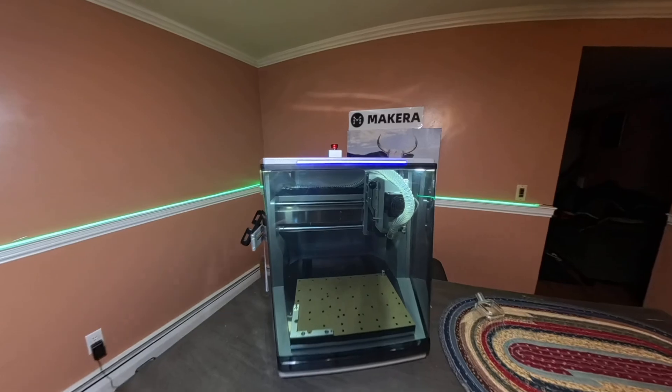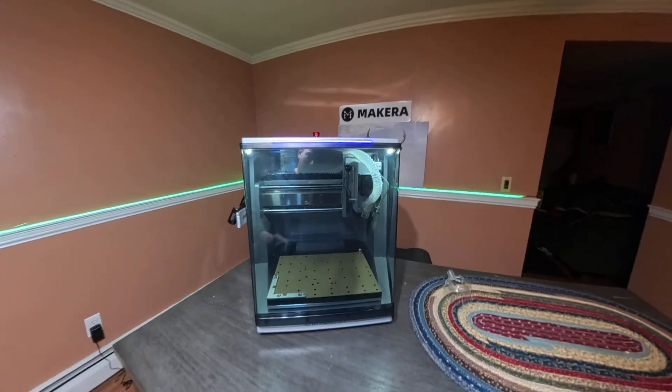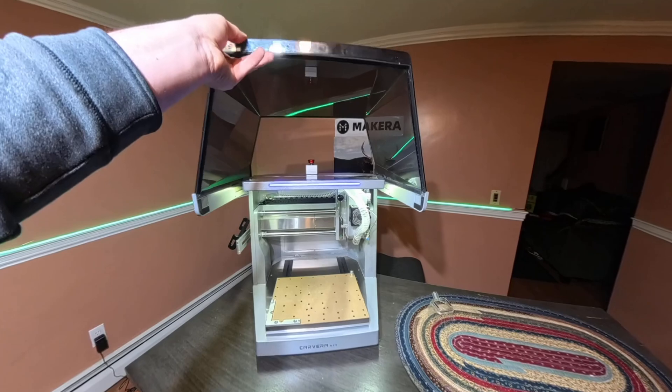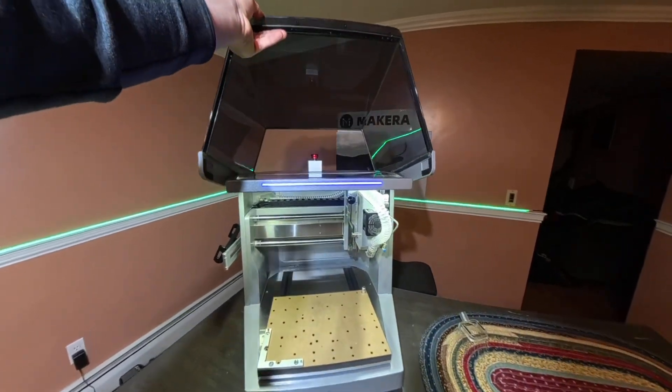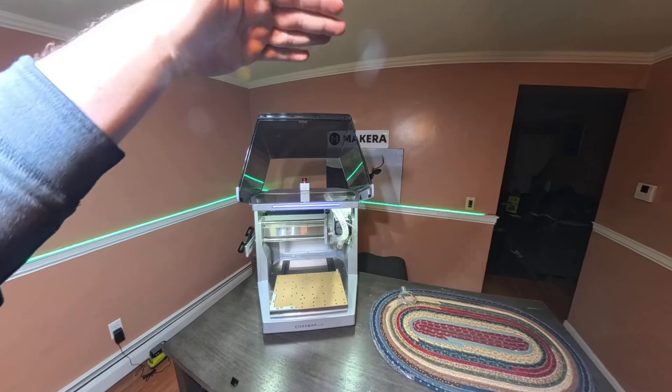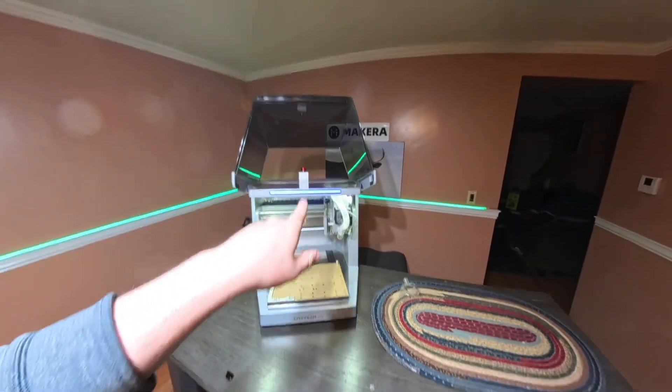Let's go over the machine. This is the Carvera Air and the hood opens up like this — you lift up, then slide back, and then it tilts. This way it doesn't have as high of a lid if it had to tip all the way up. It's a clever design to save space.